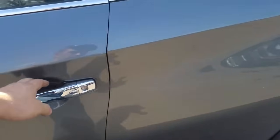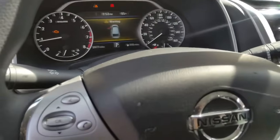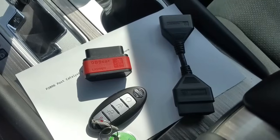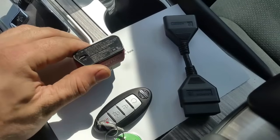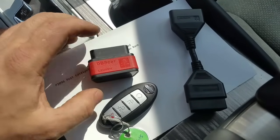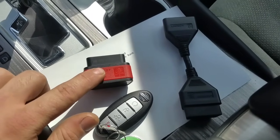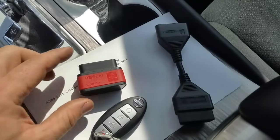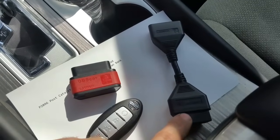I recommend the Launch iDiag — you can pick it up on my website. It's inexpensive and it plugs into the OBD2 connector. You can use it to clear codes. It's a two-piece connector that works via Bluetooth — it comes as a red Bluetooth adapter. Just using this you can clear codes, check codes, and trouble codes. Once you hook on to this connector you'll also be able to program keys, reset airbags, and quite a bit of other things.